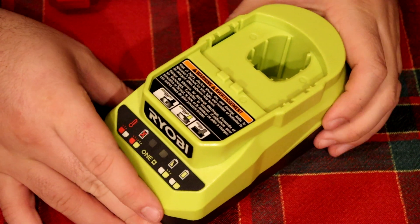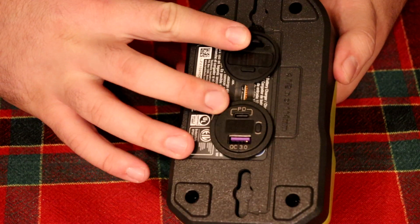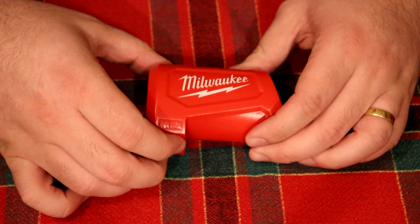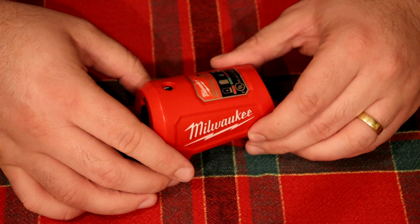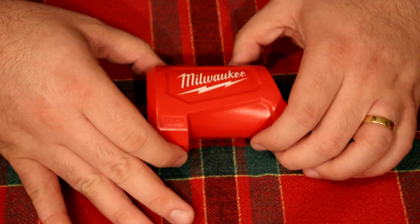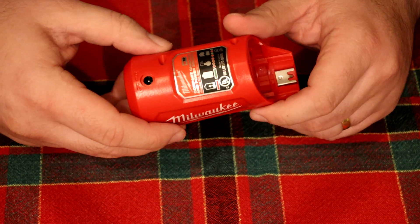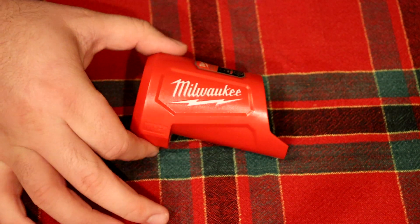Many of you might have seen my first video where I took an old Ryobi charger and turned it into a portable power bank that would fast charge my cell phones. Not everybody owns Ryobi tools — I myself don't only own Ryobi tools. I also own some Milwaukee tools, specifically the 12-volt line, and they have this product which they call the charger and power source. It's a little sleeve that fits over your 12-volt battery, gives you some charging options, and I think it might be a good backup option for additional power storage.